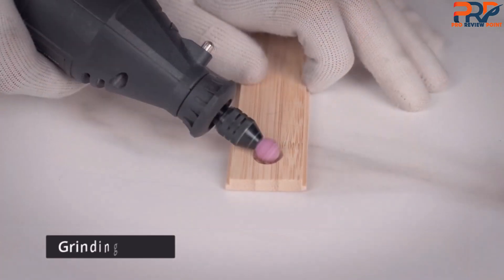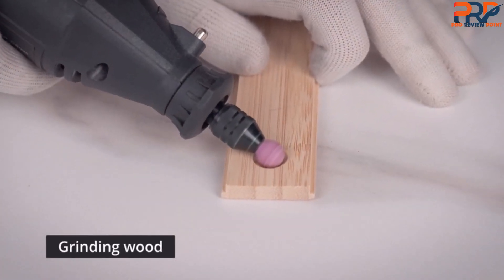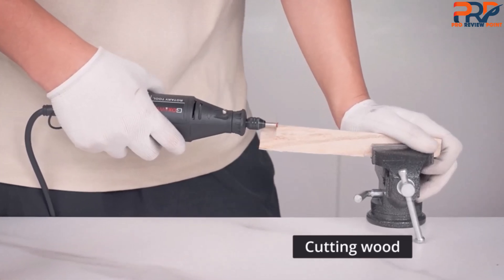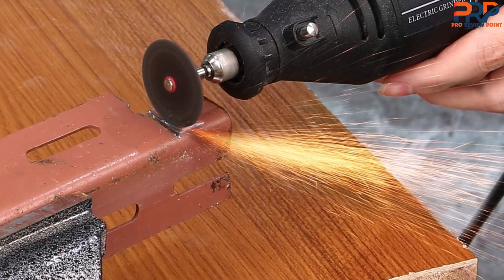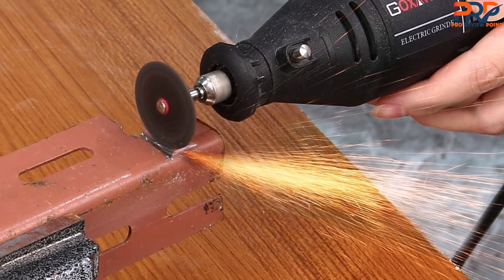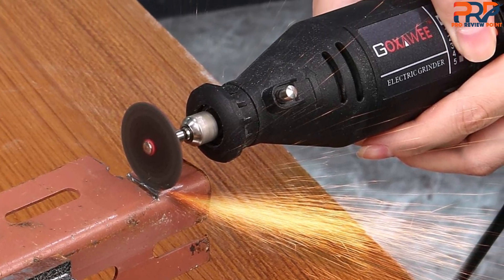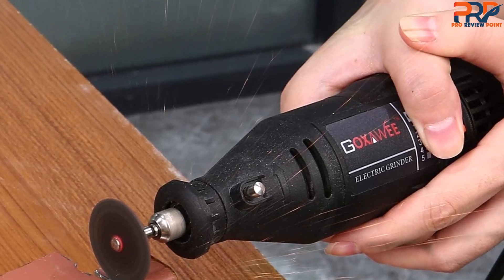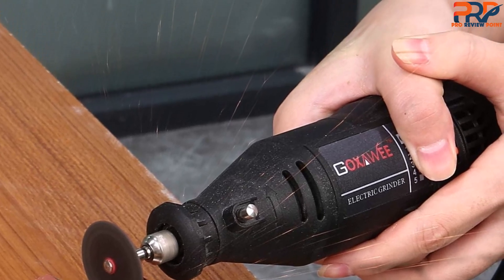During testing, we had trouble getting the sanding drums to be snug on the mandrel attachments, even though we tightened them quite a bit. On the spec sheet, this tool's 1.3-amp motor is competitive with the best, and its speed control dials between 8,000 to 30,000 RPM. However, we still think it's best considered as a light-duty, occasional use tool.